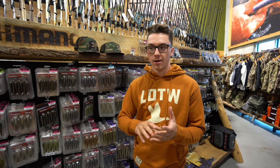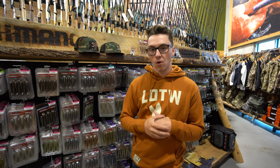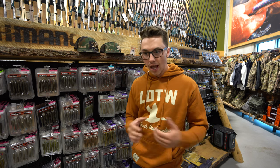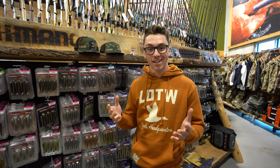The baits that we're talking about today are a little more of an aggressive presentation — always casting, not really any finesse baits where you're sitting there holding it and working a spot very tightly. This is more so for finding fish and locating them a lot quicker using faster moving baits. So we're gonna dive into that right now.